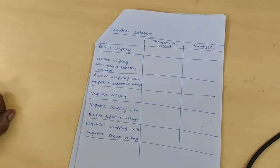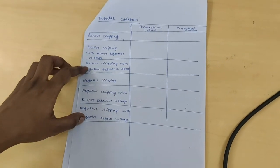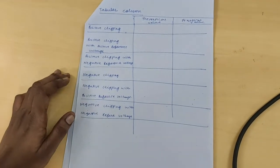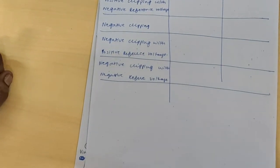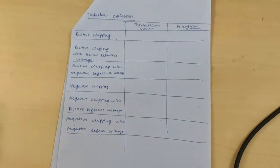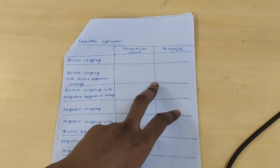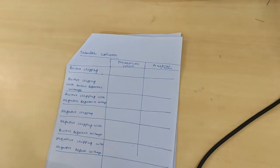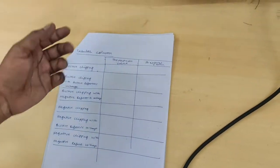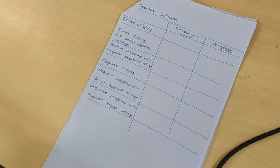This is the tabular column for positive clipping, positive clipping with positive reference voltage, positive clipping with negative reference voltage, negative clipping, negative clipping with positive reference voltage, and negative clipping with negative reference voltage. Note down the practical values practically and write down the theoretical values. Thank you.